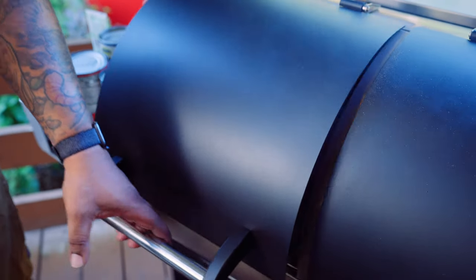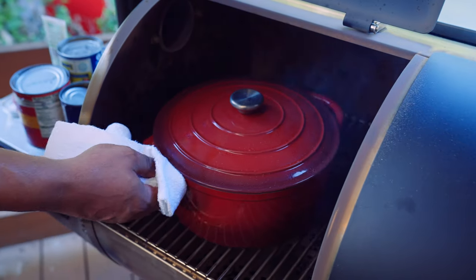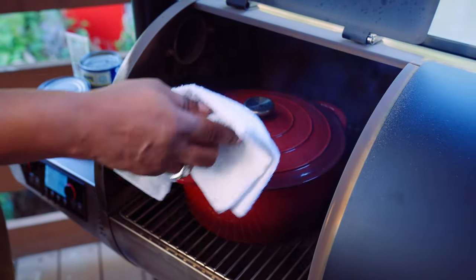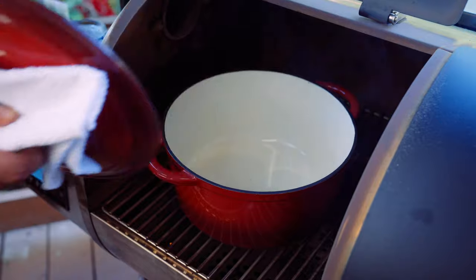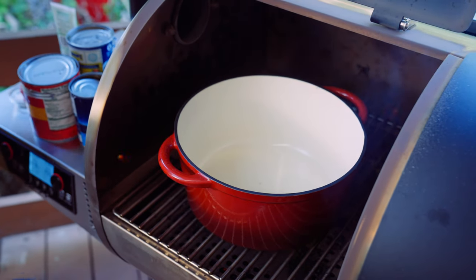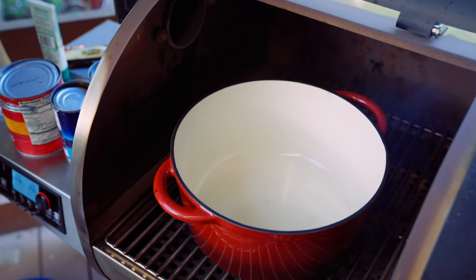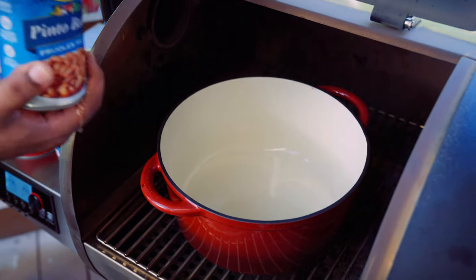Let's go ahead and get into making this chili. So we have our cast enamel Dutch oven — we put that on at the very beginning so it's come up to temperature. This is the simplest chili you're ever gonna make. We're gonna start off by putting our beans in there — I didn't drain these beans, we're just gonna go straight in there.